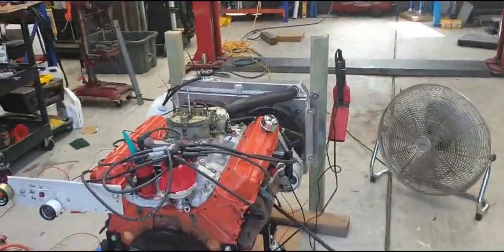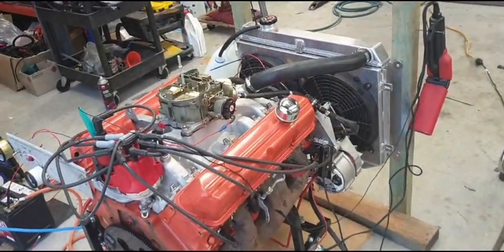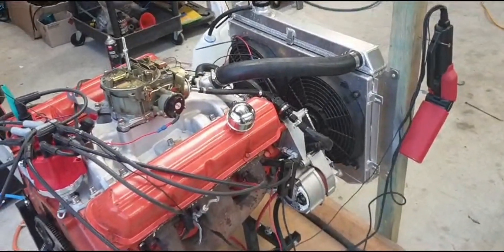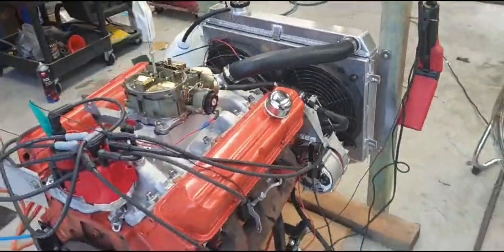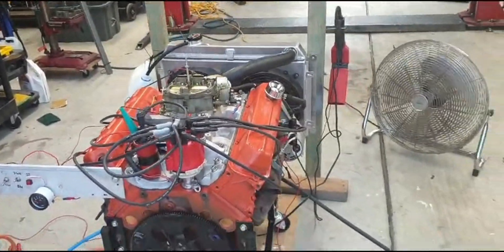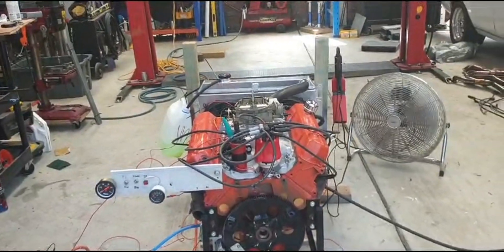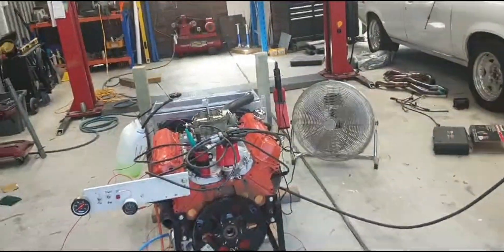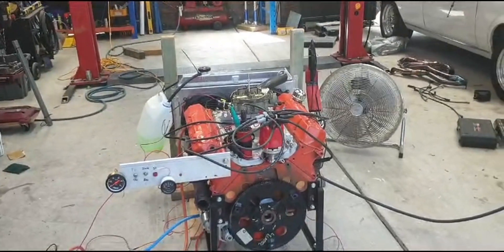This is a fully built engine — it's got flat top pistons, a nice cam, and everything brand new. I just put these manifolds on just to run it in. It has a nice set of stainless extractors that fit nicely under the Torana. I got this engine back from the builder yesterday, and it seems to be holding pressure very well now when it's reaching temperature around 85 to 100°C.